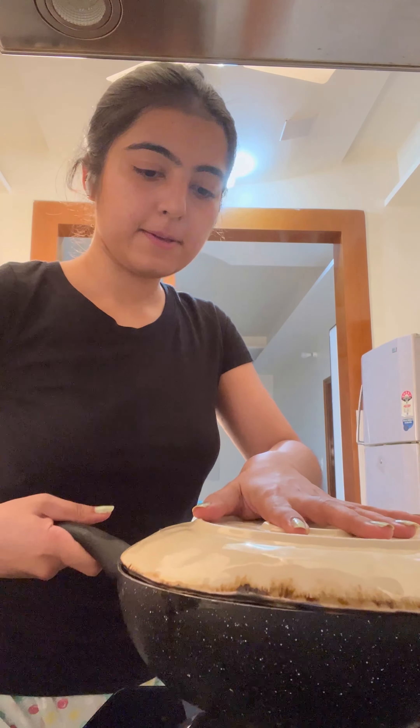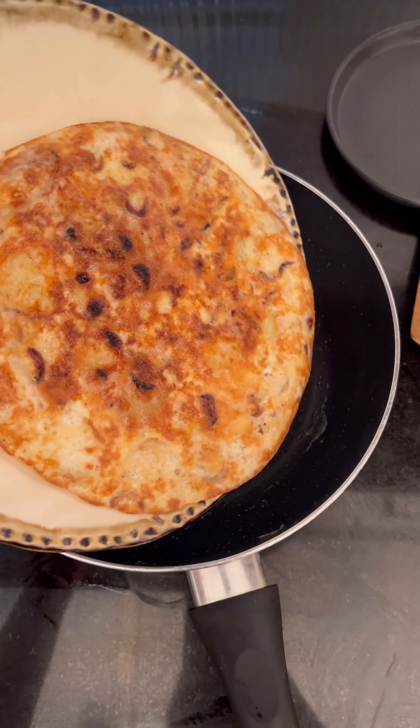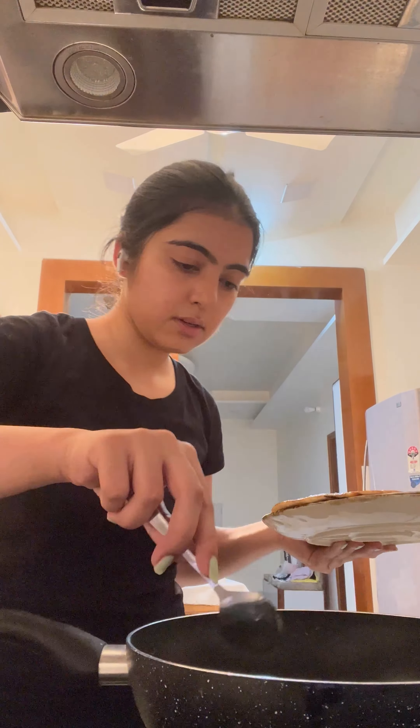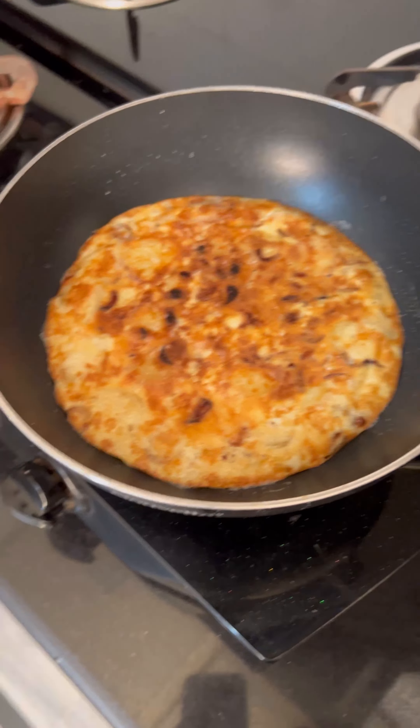I made it a little spicy in the Indian style. You can also serve it with a sauce, or put it in bread — just plate it nicely and it will taste great.